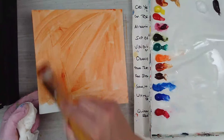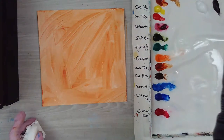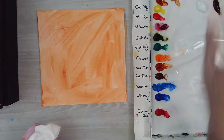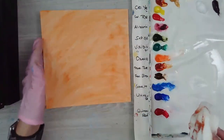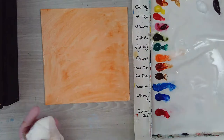Once you get that layer down you can just leave it. Because it's acrylic it will dry pretty quickly. If you live somewhere more humid, you could wipe some of it down with a paper towel to remove some of the moisture. I'm just going to be drawing so I'm not too worried right now.